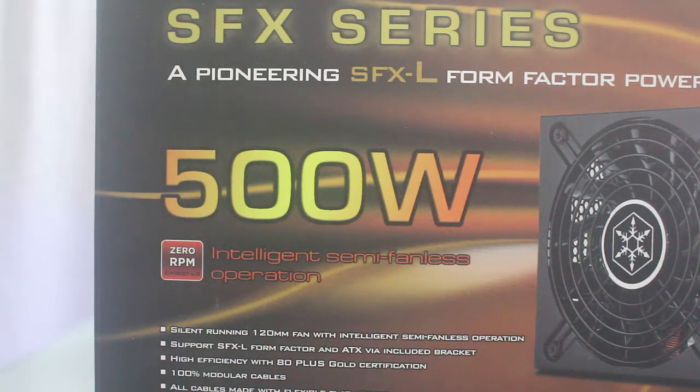Hey, what's up, YouTube? It's me again, Matt, or TechOnSite of ThePidPC.com. I'll be showing you an unboxing of the Silverstone 500W SFX-L Power Supply. So let's get right into it.